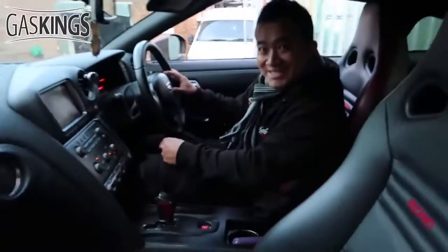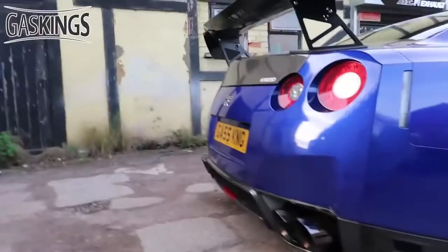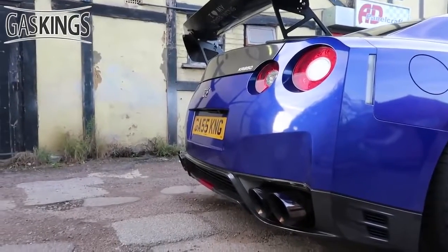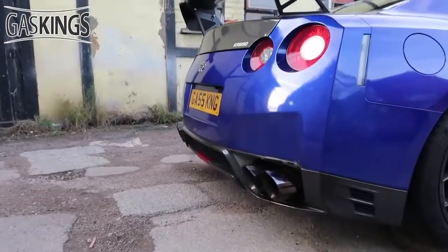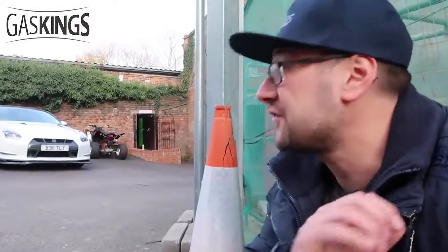The flames coming out of that were like a fireball! I can feel it — oh my god, my ears are ringing and my face is warm! Wow! This is what it sounds like with the Fi Exhaust valves closed — and now open! It sounds awesome. It looks and sounds so much better than I could have ever imagined. Fi Exhaust, you've done me well — I love that!